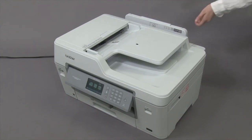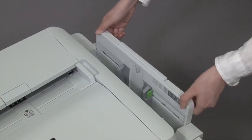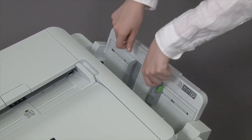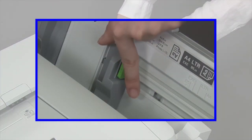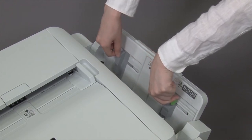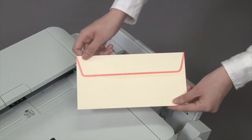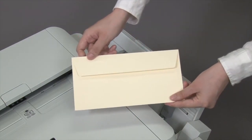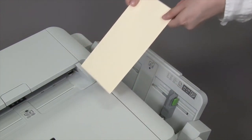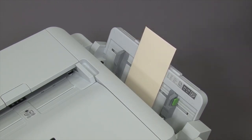Open the upper cover on the back of the machine. Slide the paper guides to match the width of the envelope. Put one envelope with the printing surface face up in the manual feed slot. Adjust the manual feed slot paper guides.